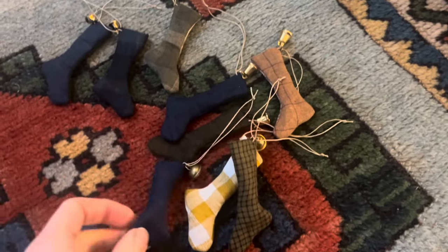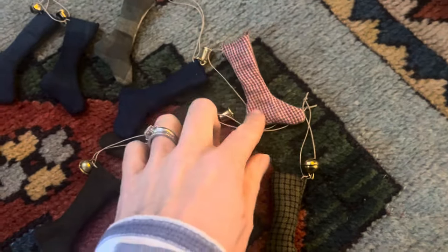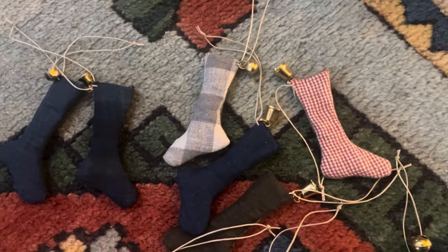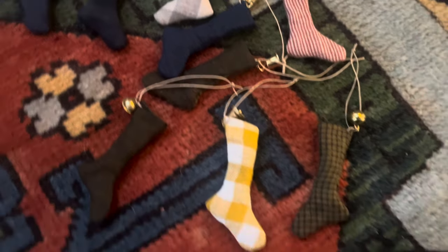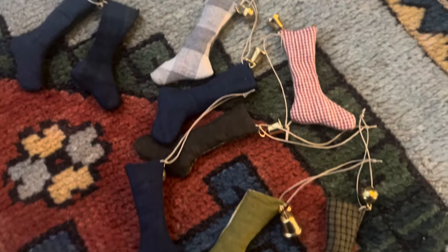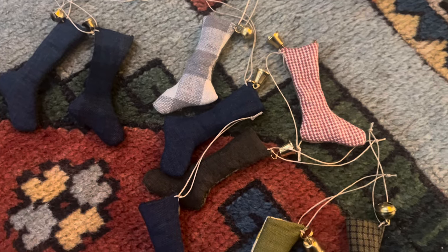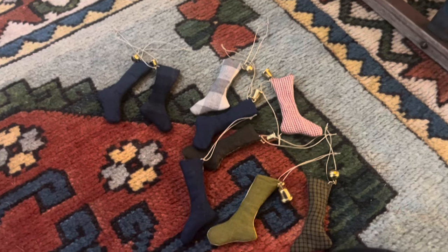Here are my little stockings — like primitive stockings — that I made from the samples I got from Merchant and Mills. I was considering things that I could do with them and I ended up doing these little stockings. I absolutely love them, I think they're just so cute. I'm going to hang them on my tree, but first I'll slip in here the footage I took of the making of them. My hair's gone static, look.